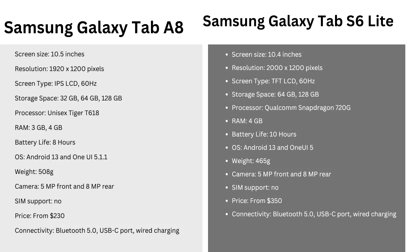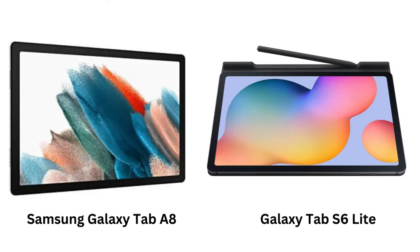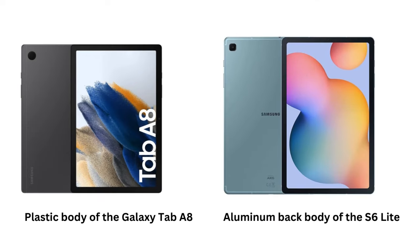Both tablets run on Samsung's One UI, with the Galaxy Tab S6 Lite shipping with Android 12, while the Galaxy Tab A8 comes with Android 11. However, both can be upgraded to Android 13. Thanks to the better processor on the S6 Lite, you'll likely get a smoother experience and quicker updates.